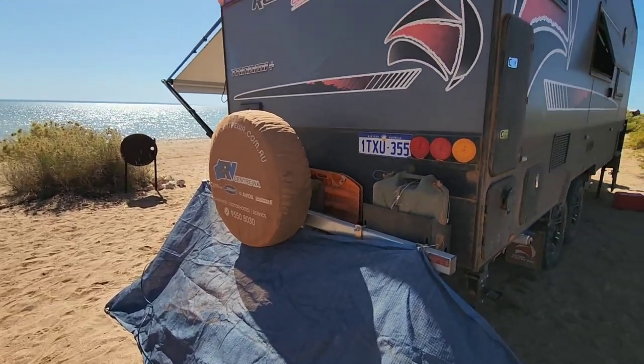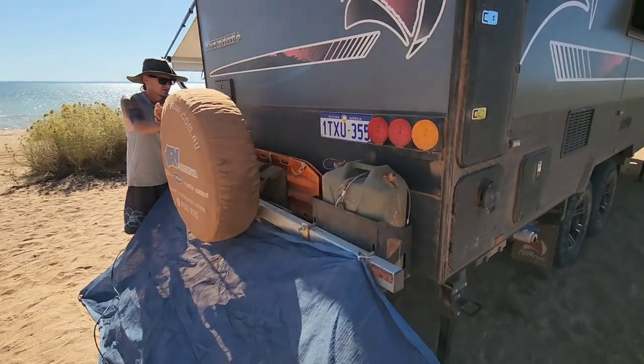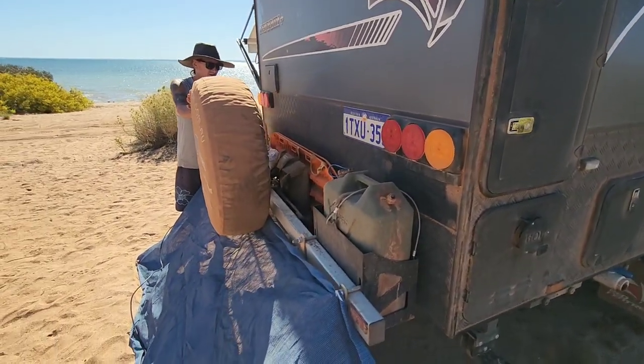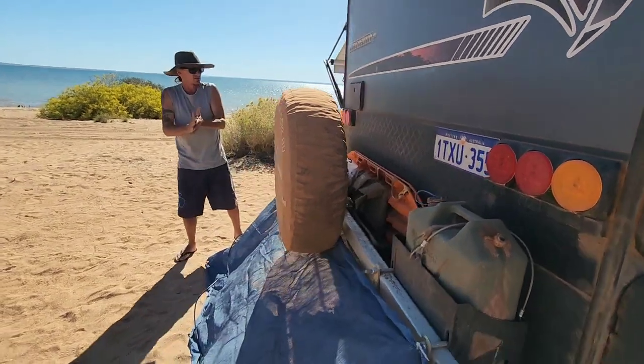Jerry can holders with a really good bar setup - we can carry our water in here and all our messy stuff. Max tracks, a smoothdog, fire pits - all that good stuff.